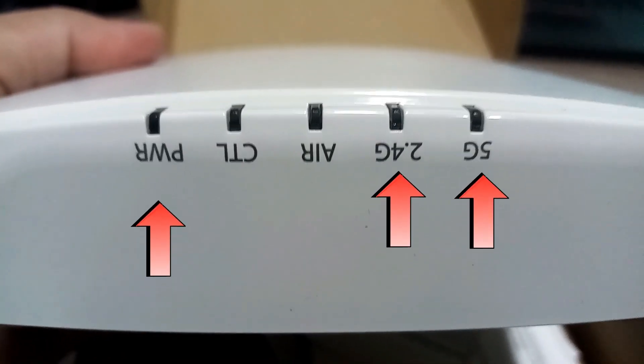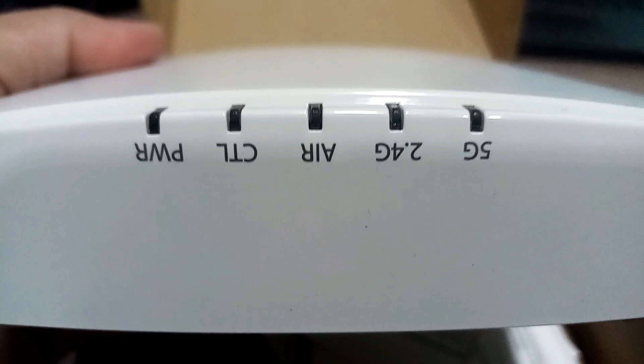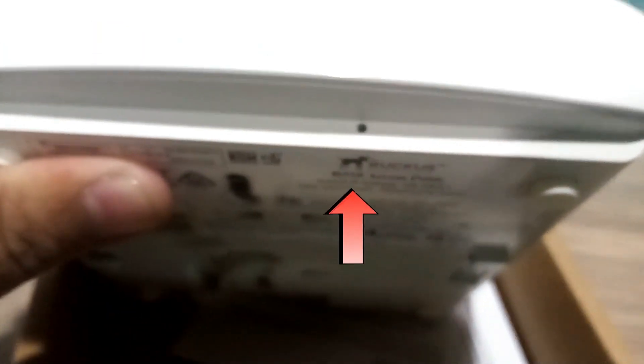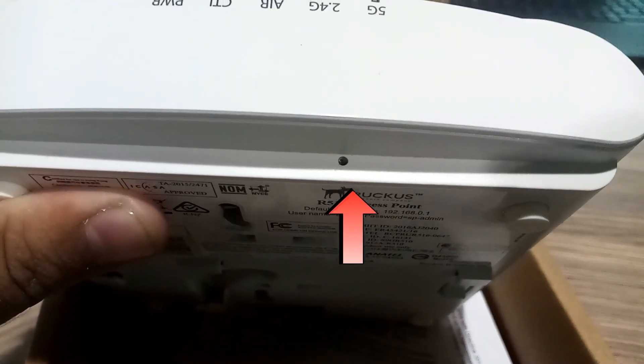Let me pick up the access point. On the front it has different LED lights for indication with different tags like 5G, 2.4G, and power, etc. This is the unmounting point — while unmounting we need to insert the unmounting key inside this hole and push it.